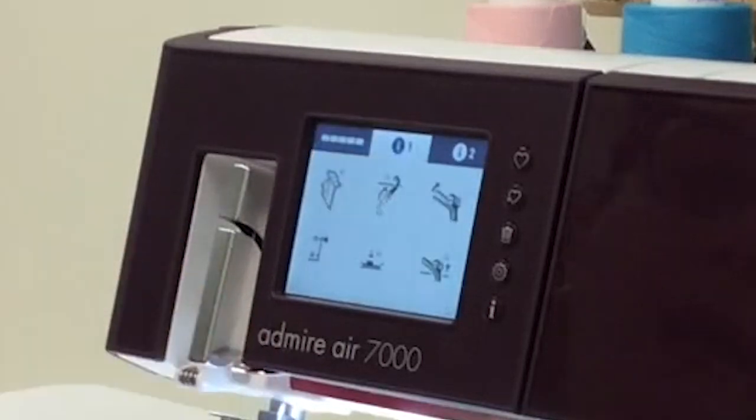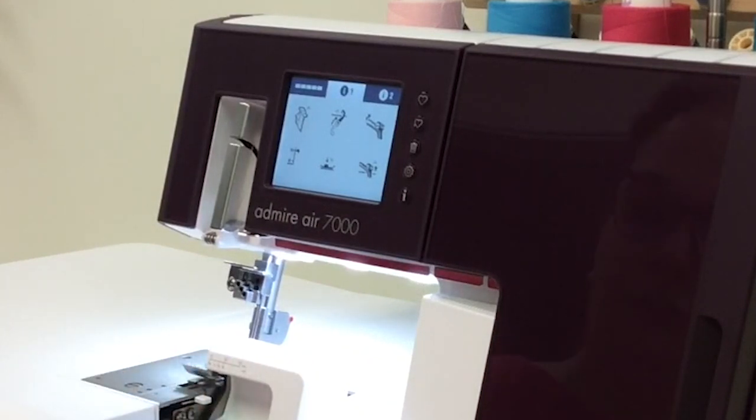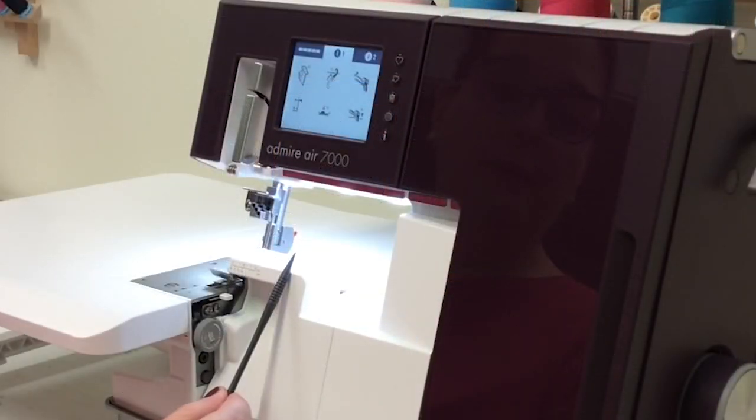We're going to go over to the next tab and it has six icons showing physical things that you need to do to the machine to set it up — the machine can't do this part for you. I'm going to pull out the waste tray here so we can open up the front cover. The first thing I'm going to show you is this icon telling you that you want to have the A cover on.